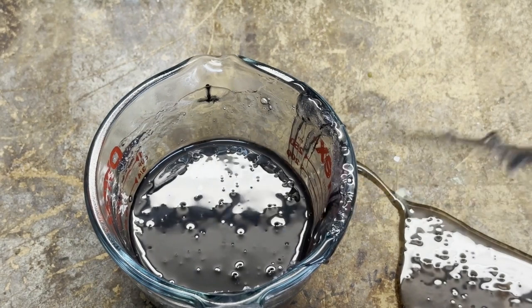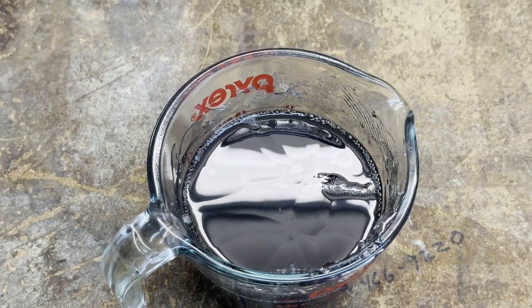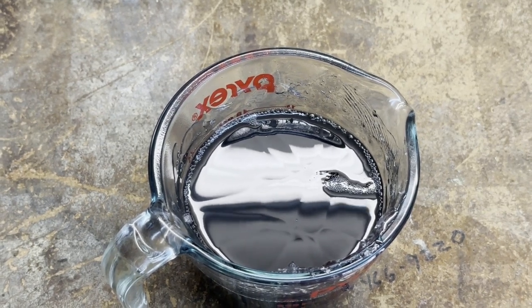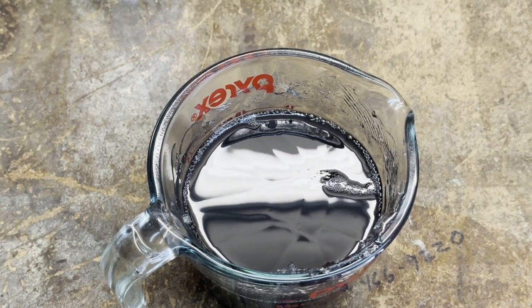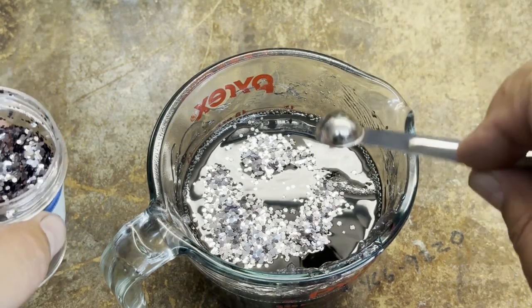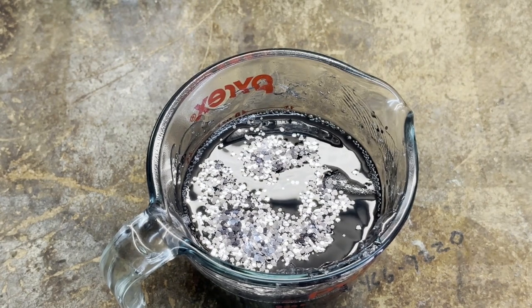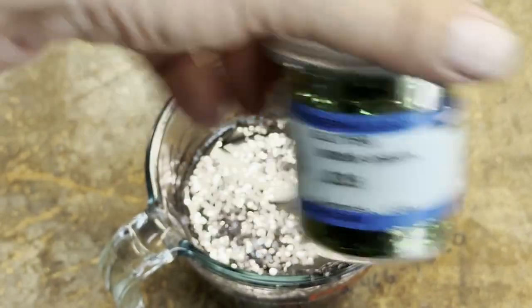Well, that didn't work out too well, did it? Now that fiasco is cleaned up — I just waited for the plastisol that spilled to cool enough to where I could peel it off the bench and then re-melt it. I think that's the first time I have ever made that mistake on camera. Notice I said on camera. All right, so now that the black is in, we're going to put in a quarter teaspoon of this 062 gunmetal. And then I'm going to put in a quarter teaspoon of this moss green.